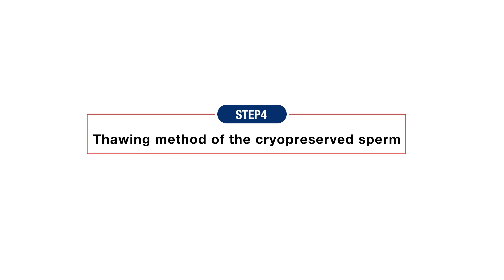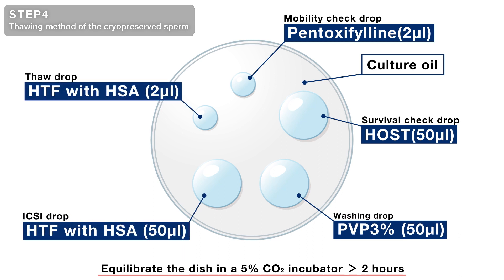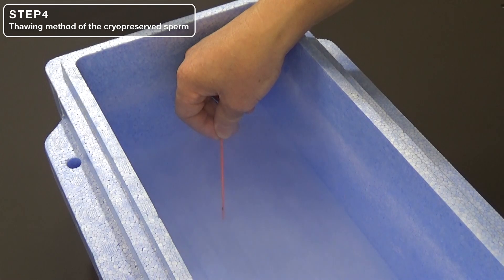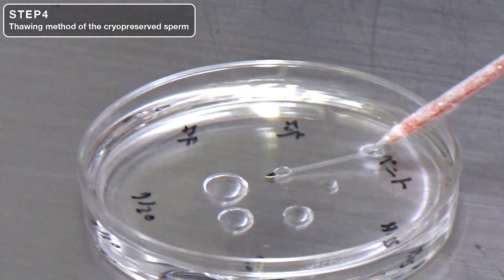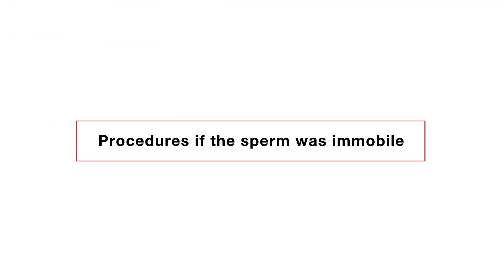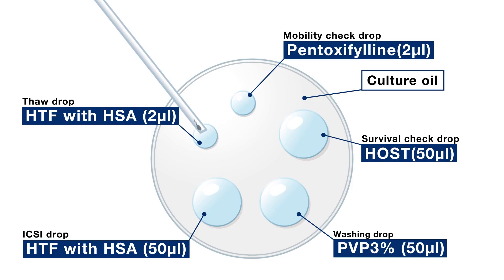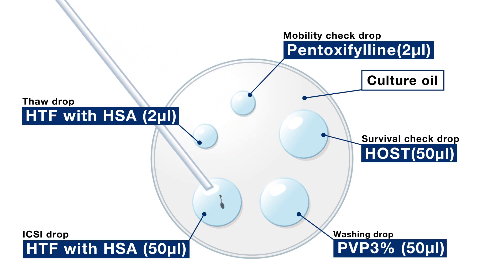Step 4: Thawing method of the cryopreserved sperm. Prepare a dish before starting sperm thaw and equilibrate it in a 5% CO2 incubator for at least 2 hours. HTF medium is used for both sperm thaw and ICSI. Take out the CryoTop from liquid nitrogen and keep it 2 seconds in air, then immerse the tip into a thawing drop warmed to 37 degrees Celsius. Check for recovered motile sperm in the drop under the microscope — motile sperm are often found at the drop rim. If immobile sperm are observed, transfer them to a pentoxyphylline drop and check if they start to move. If sperm remain immobile after 1 minute, perform a Haas test to confirm viability. If sperm motility or viability is confirmed, perform the ICSI procedure according to the protocol of each facility.